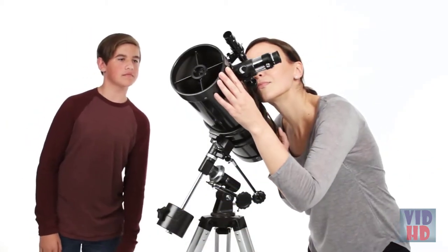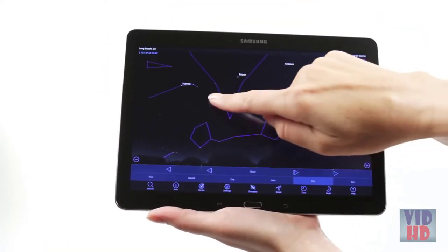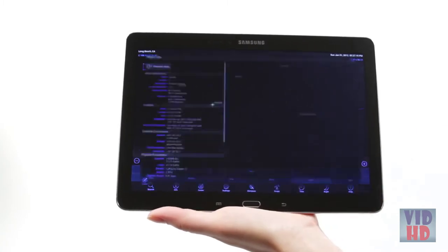Center the object in the finder scope and it's ready to view. As you observe, listen to SkyPortal's audio descriptions for the most popular objects.